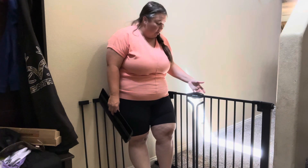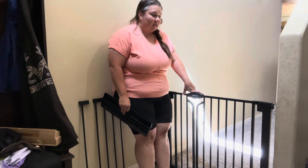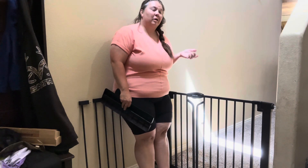Hey guys, today we're taking a look at this double door baby gate. This baby gate is really nice — it's nice and secure, and your babies are going to have a hard time getting through it. It has a no-screw-in-the-wall feature, so if you're living in an apartment or someplace where you can't put things in the walls, this is the perfect solution.